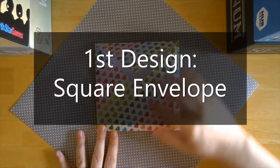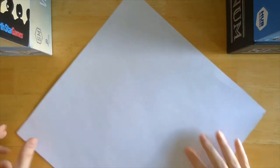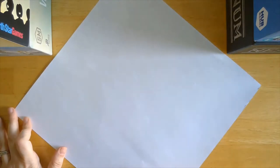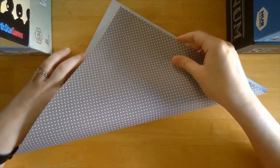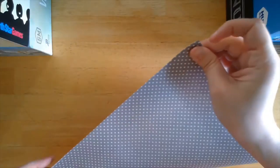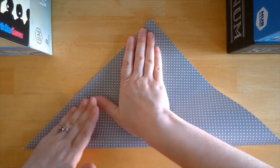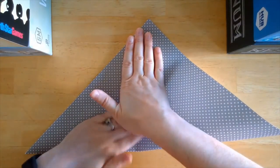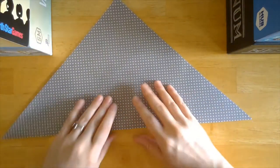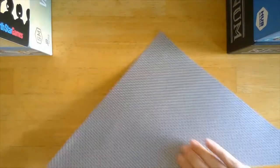The first envelope we'll make is this square envelope. We'll start by flipping it so that the blank side is face up. I have it in a diamond here, and I'm going to take the bottom point and bring it up to the top point — so I'm just making a triangle. Now that I've got it folded, I'm just going to use my nails to crease that fold, make it nice and crisp.